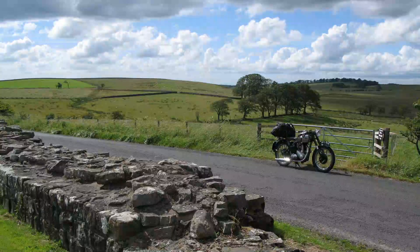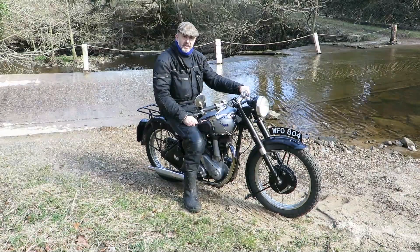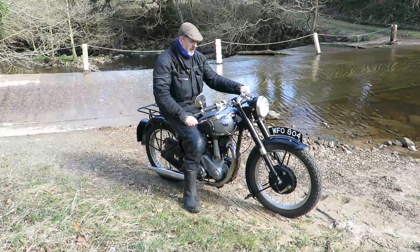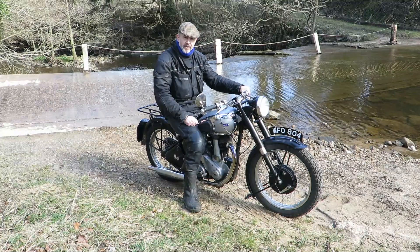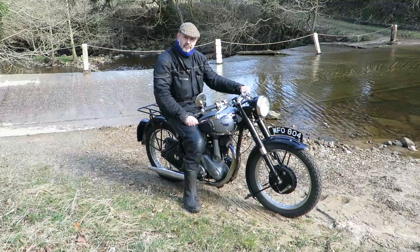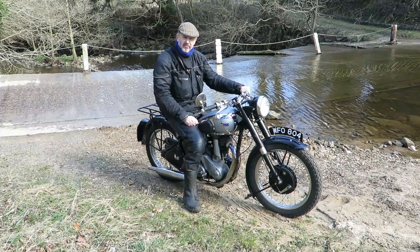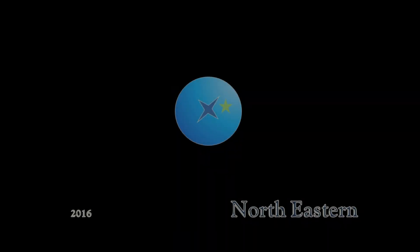Whether you go south for sunshine or north of Hadrian's Wall, a B31 will take you there and back. For a first classic bike, you can't do better than a single cylinder machine from the 1940s or 50s. They're relatively simple and easy to repair at home. They were made for riding and you can have plenty of fun doing just that.